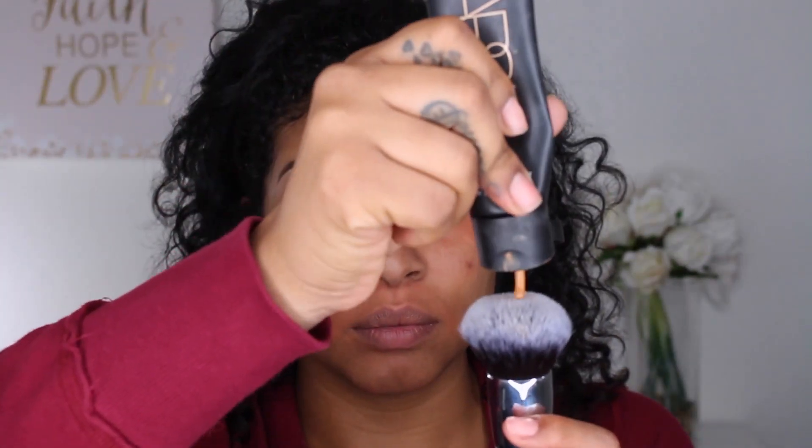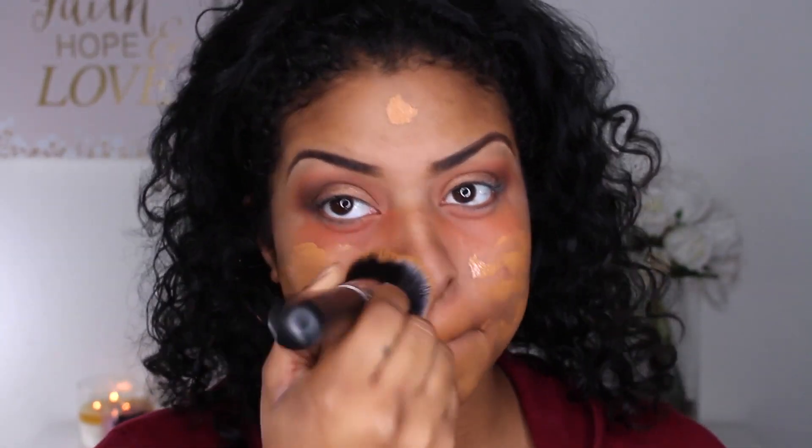My eyes underneath have been looking a little crazy. So I'm going to be using the NARS Skin Tint in the color Malaga. I do love this stuff — it has great coverage. You would never even think that it was like a skin tint. I'm blending this out using my Morphe M439.